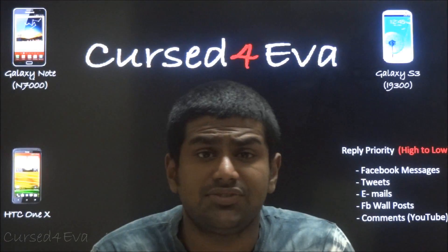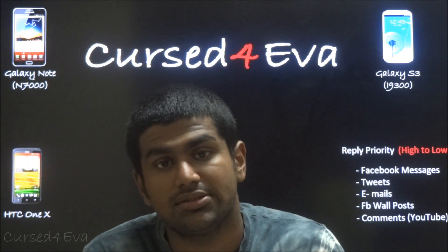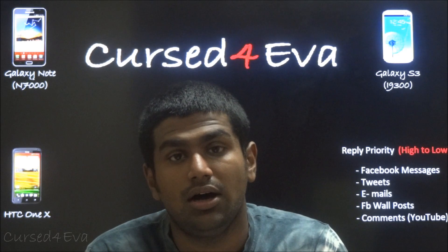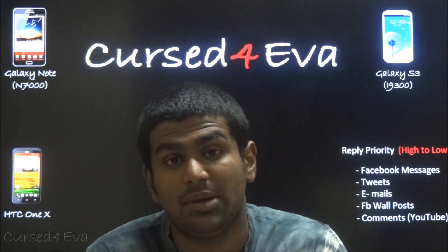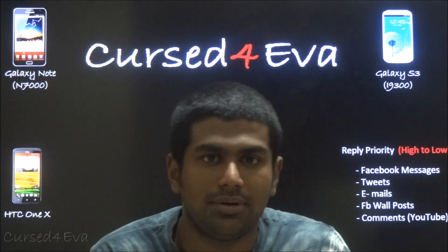That's pretty much it for getting Google Now on your rooted Android device. If you have any questions, leave them in the comment section, or email me, or hit me up on Facebook or Twitter. Before you go, make sure you hit the like and subscribe buttons.